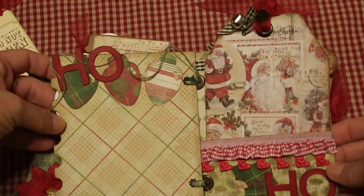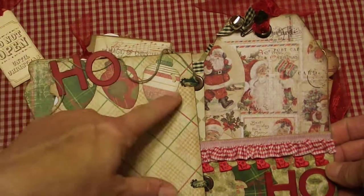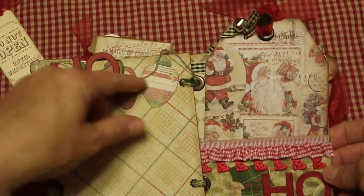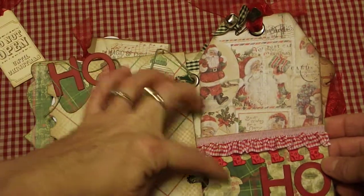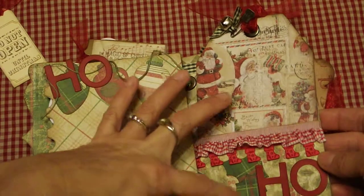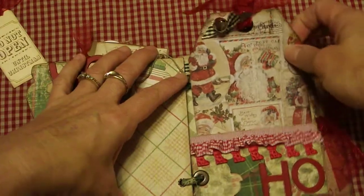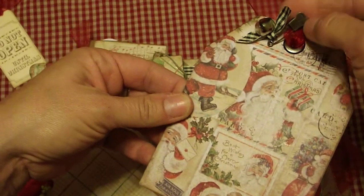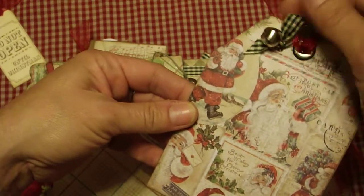This one says 'Ho Ho' and it's got the light bulbs, which I absolutely love. She's got twine running through here, a little bit of gingham trim, and little boots. Then there are die-cut hollies and a nice big tag with one of the Tim Holtz garment pins and a bell.